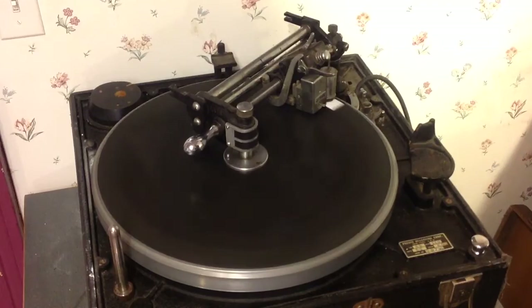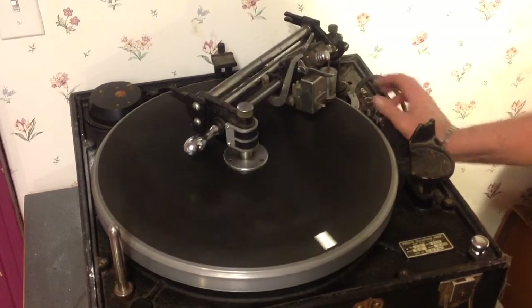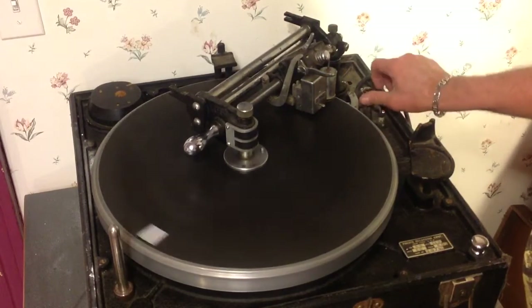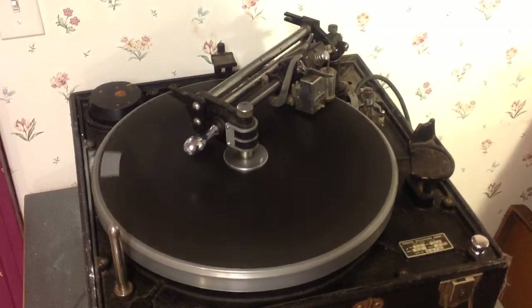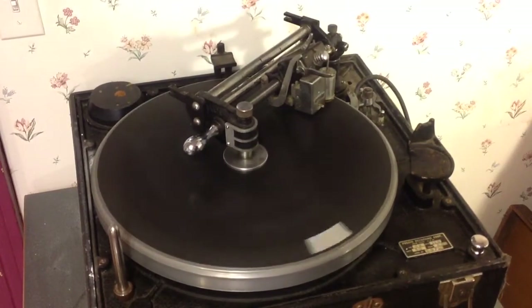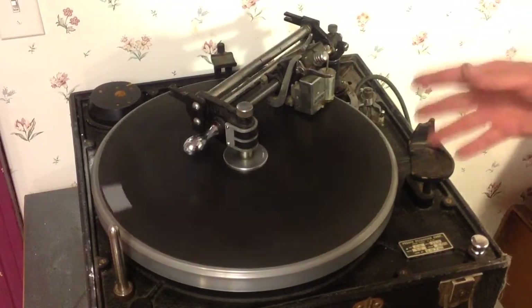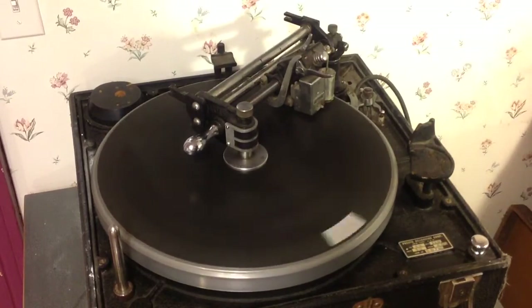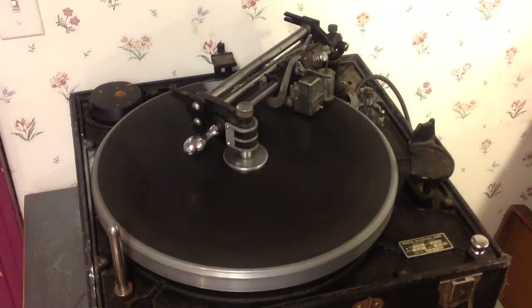Those rollers are going out Monday to be rebuilt. Now on 78, the machine sounds like a washing machine, so let me flip it back over to 78. That one is really, really bad — that 78 roller. And the reason it's so much worse than the 33 is it was never used. So obviously they did a lot of 33 cutting rather than 78 cutting.